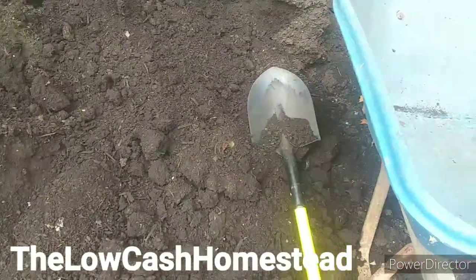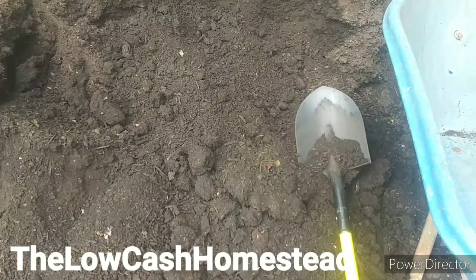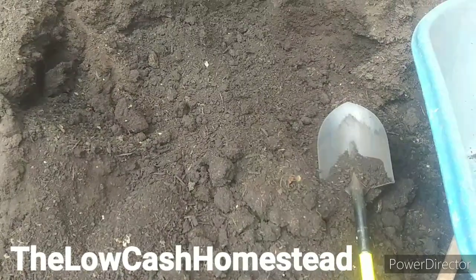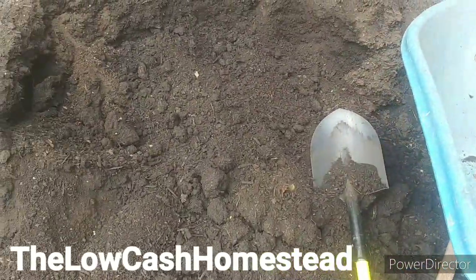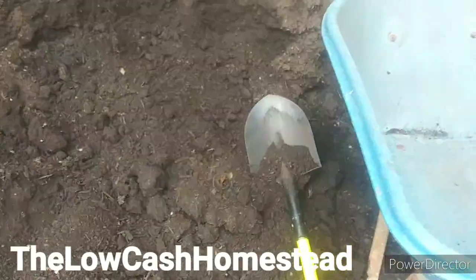We're going to put a good layer of compost on top, then work in our fertilizer primers and amendments, and then spin that down again with the tiller. Then we'll cover it back up, and pretty much from that point on it's going to be no-till.